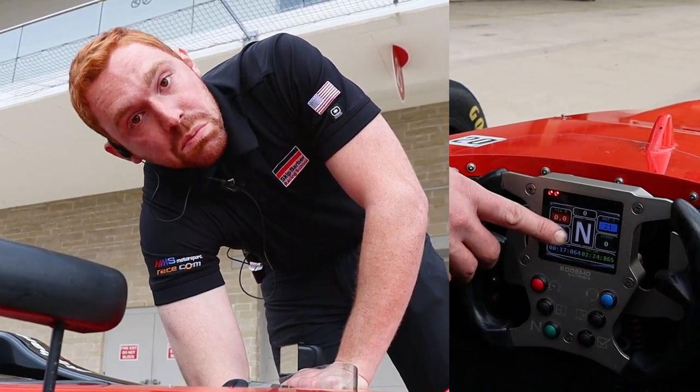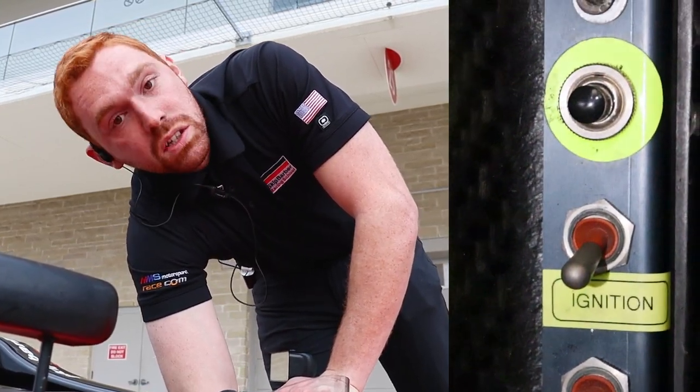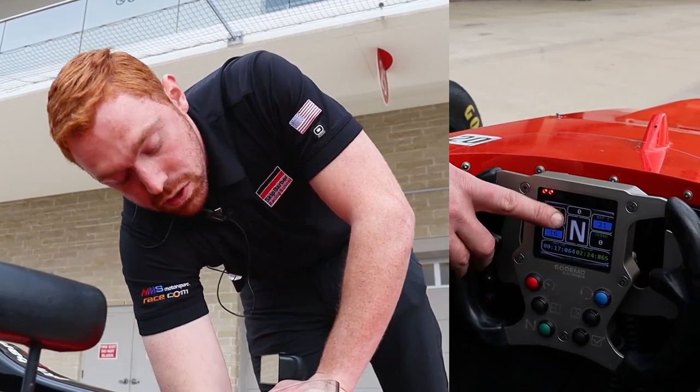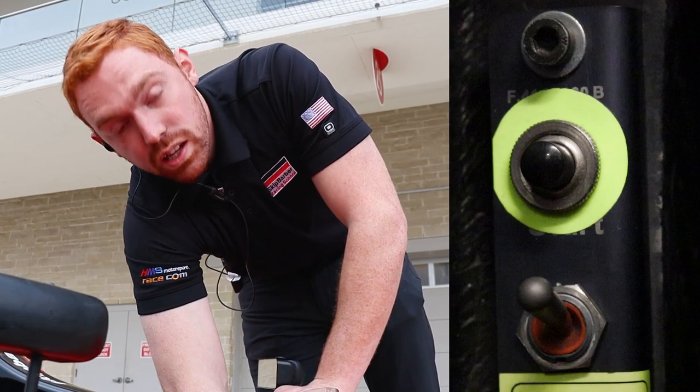One of the two switches above that will be ignition and the third will be your rain light. To start the vehicle, make sure it's in neutral, denoted on your screen. Flip the ignition switch on, push the clutch in, and push the starter.